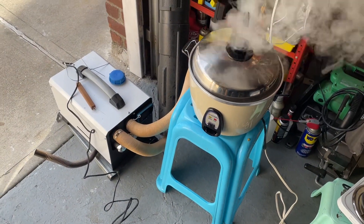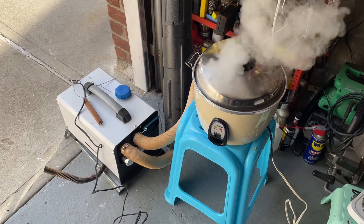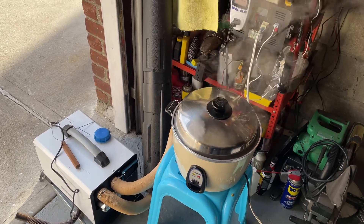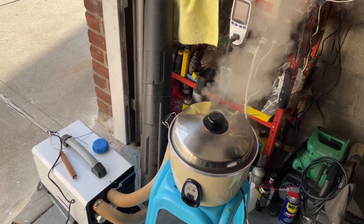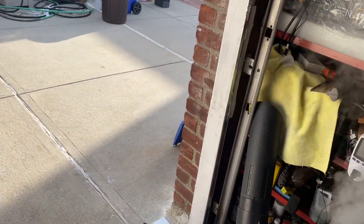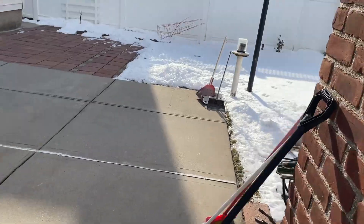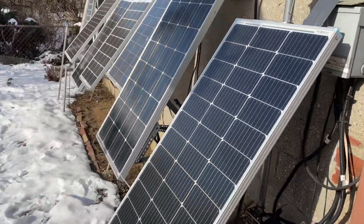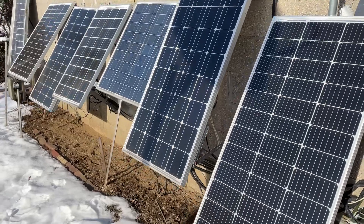It's going to be this cold for the rest of the week — really cold here. I have plenty of sun but I can't charge the batteries if it's too cold. That's the problem.